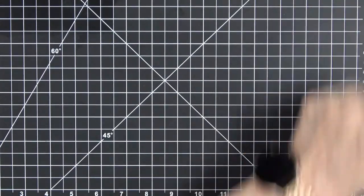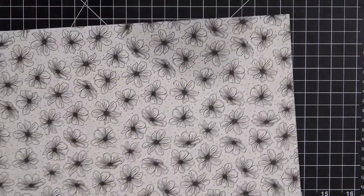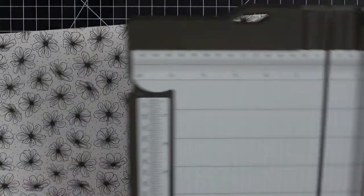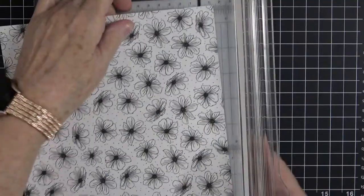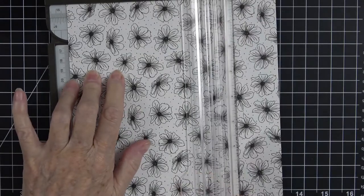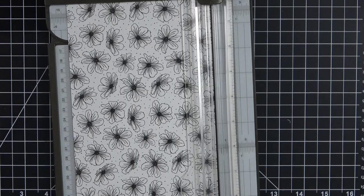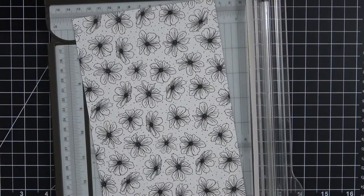To get started, we're going to bring in a piece of designer series paper — this is out of the Playful Patterns collection. I had spilled some solvent on it, but I can still get my five-and-a-half-inch piece out. I'm going to cut this at five and a half, so you're going to need a piece that's five and a half by twelve inches.